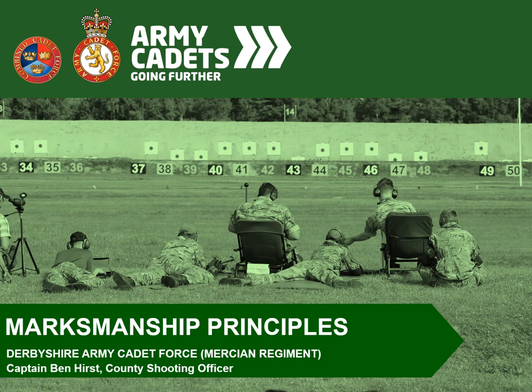Hello, my name is Captain Ben Hurst. I'm the counter shooting officer of Derbyshire Army Cadets, and what we're going to be running through today is the marksmanship principles, but with a focus on the L81 cadet target rifle.